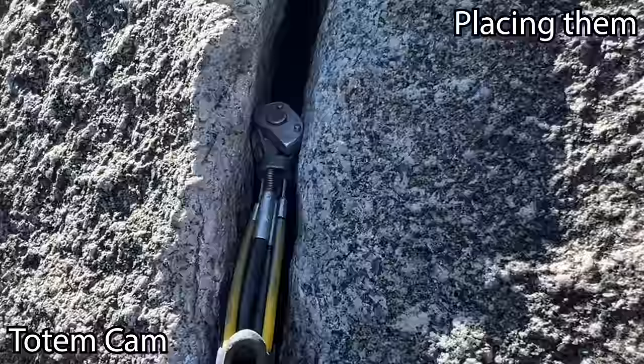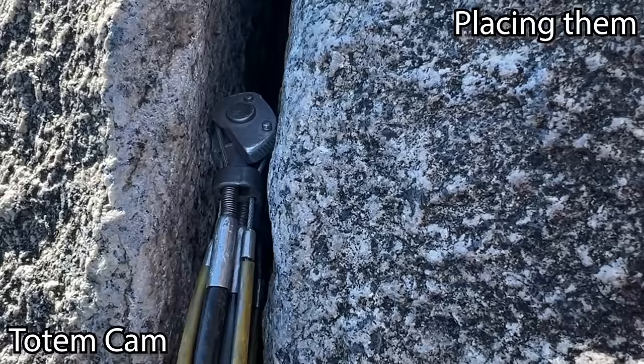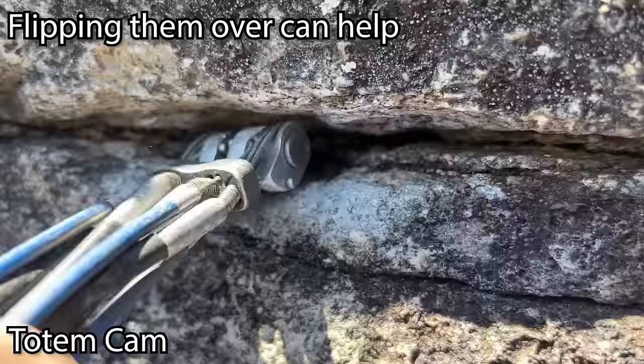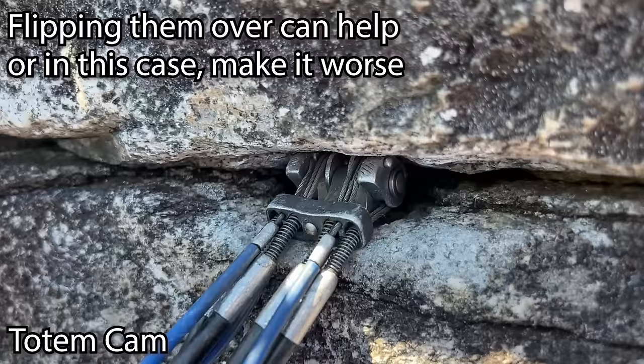If you try to squeeze it and pull it straight out, it doesn't come out — that gets me excited. It's easy enough for the cleaner to squeeze, go up, and then out: in, down, bomber. That's holding really well on two lobes while the others are moving. Another good trick is to flip it upside down because those two lobes are on the inside — sometimes just doing this will make it fit better. Wiggle it and you can see how they're tipped out on the bottom.